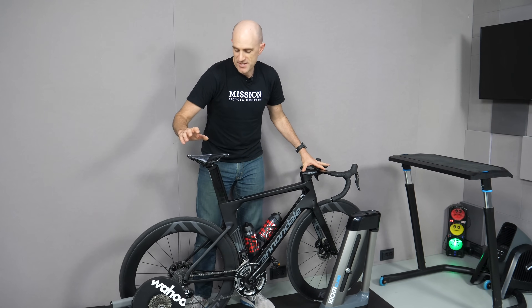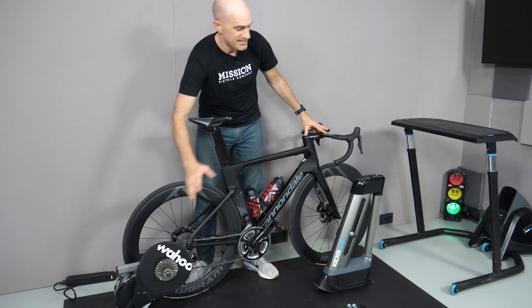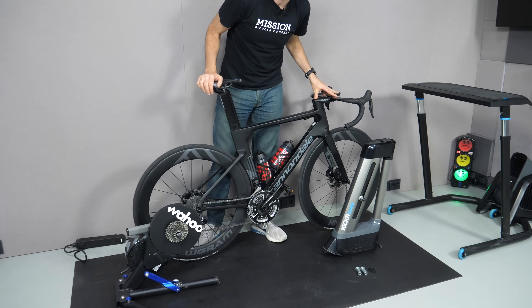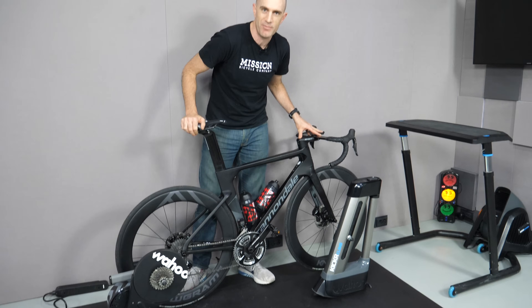I'll run through the conversion of the Kickr 18, which is currently set up for quick release, and the Kickr Climb, also set up for quick release, over to through-axle support — and show you how easy this is so I can get on with my Zwift session.